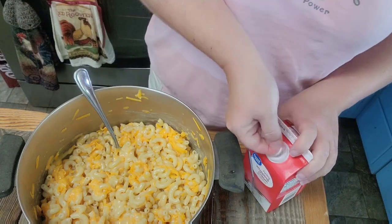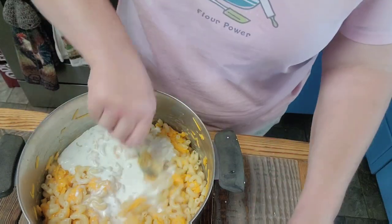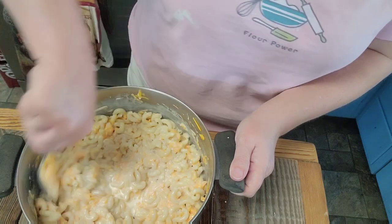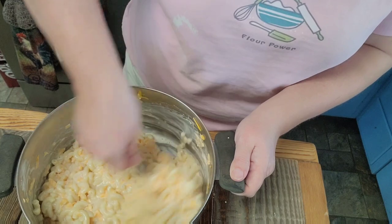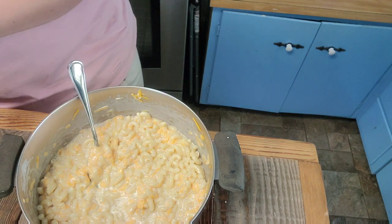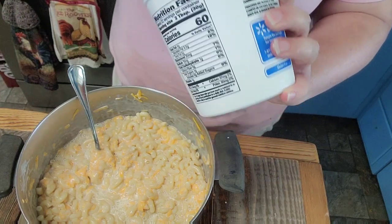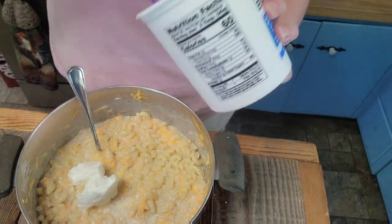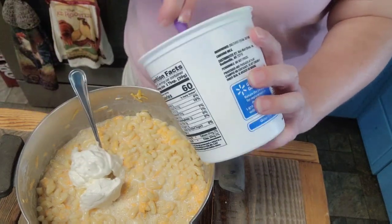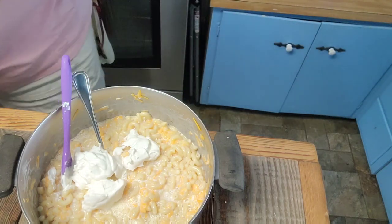I'm going to add some heavy cream to this, and I may add a little bit of milk later on for some extra creaminess. We're also going to add some scoops of sour cream — I'm just going to go ahead and use the rest of this container and pour that little juice in there too. There's really no measurements; that's probably a generous half cup of sour cream.